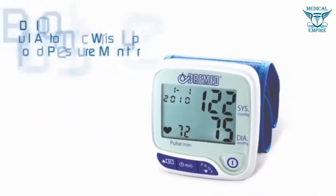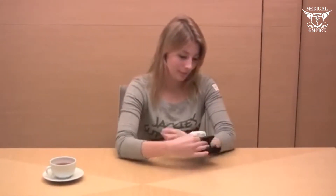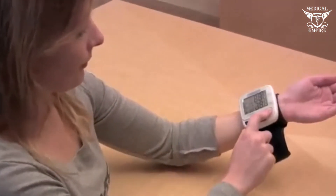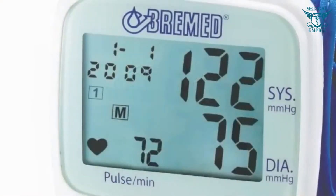The BD-8100 blood pressure check can be effectively made by using the Bremit BD-8100 wrist type blood pressure monitor, easily attached on your wrist. One touch operation with an extra-large LCD display, easy to read. Two person use with 50 memories each.